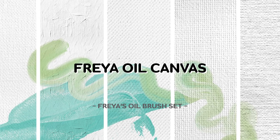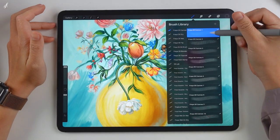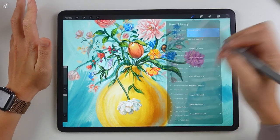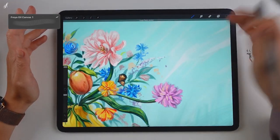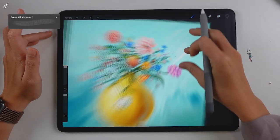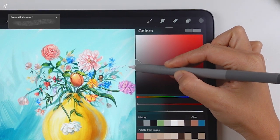Let's start with the Freya Oil Canvas. The first set is the Freya Oil Canvas, which consists of 10 brushes with 10 different textures. It's going to look something like this. You can either paint on top of a painted picture or before you start painting — just add a layer and choose a grey color, light or dark, whatever you like.